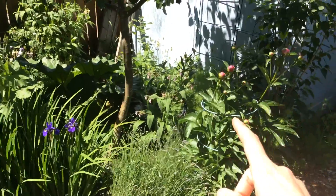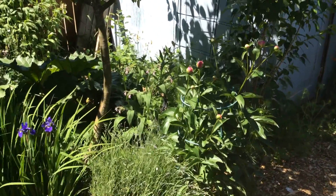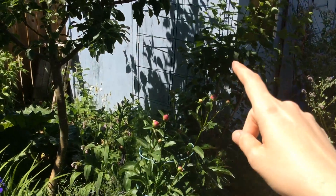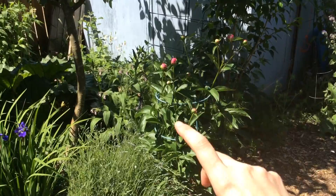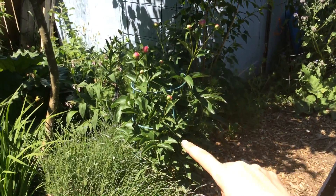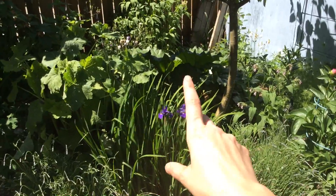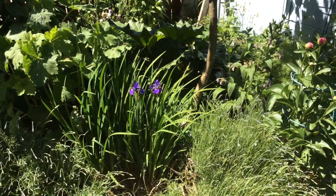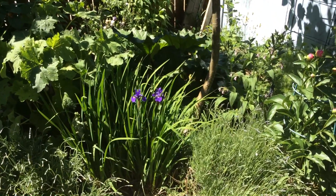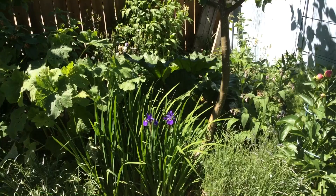I have a peony here because my kids wanted one and it's aesthetically pleasing. I have a lilac behind it that will get a little bit larger and shade some of the plants down here that don't like too much sun, like my peony. There are some other low growing herbs back here. I have an Oregon iris — it is a native and it also puts out chemicals that suppress the growth of grass. Grass puts out chemicals that suppress the growth of fruit trees, so they're kind of natural enemies.